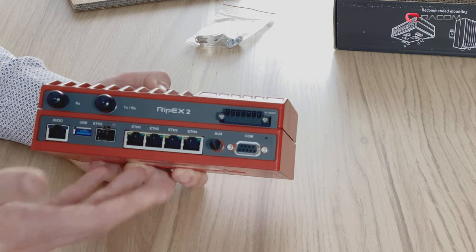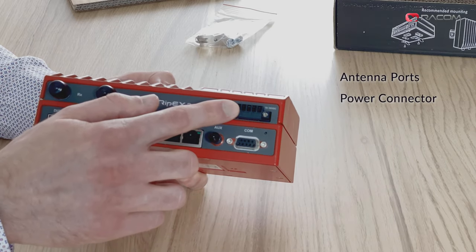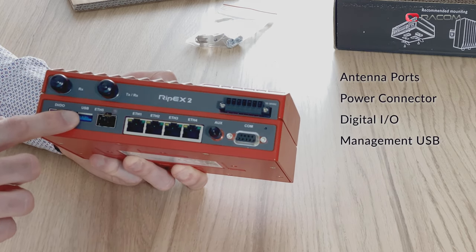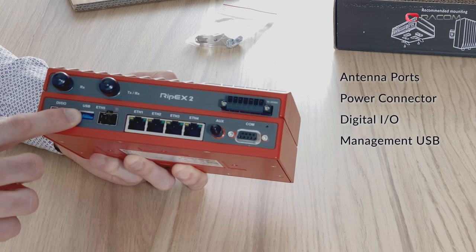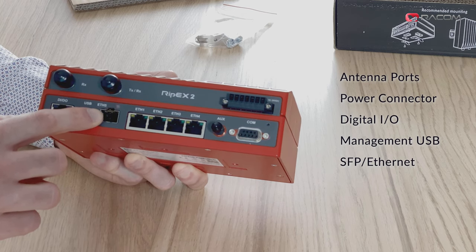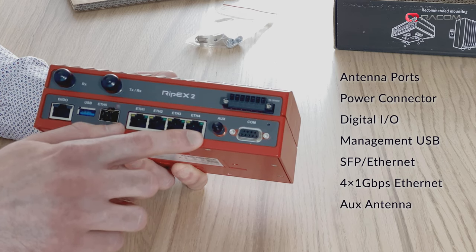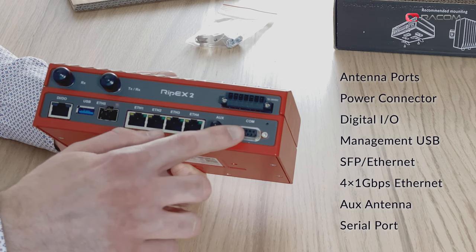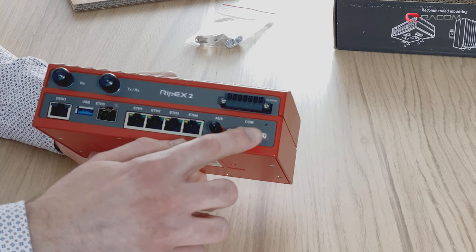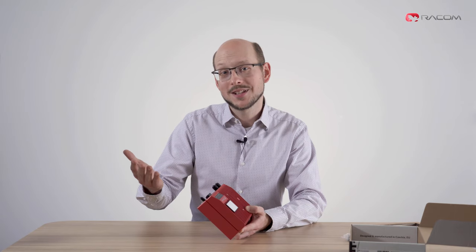The front side is obviously the most interesting. It features cap-protected antenna connectors, a power connector together with control inputs and outputs, digital inputs and outputs, a USB port used for management via USB to Ethernet and USB to Wi-Fi adapters, an SFP port for either optical fiber or metallic Ethernet, four metallic Ethernet ports supporting up to gigabit Ethernet, an auxiliary antenna port, and a serial port which supports both RS-232 and RS-485. The little hole next to this is the physical reset button — we don't label it since you will most likely never need it.